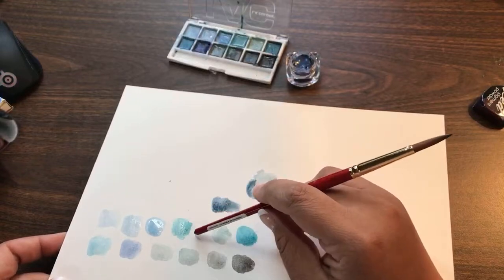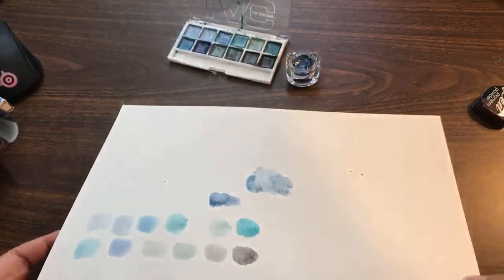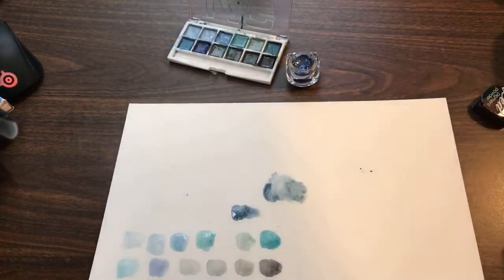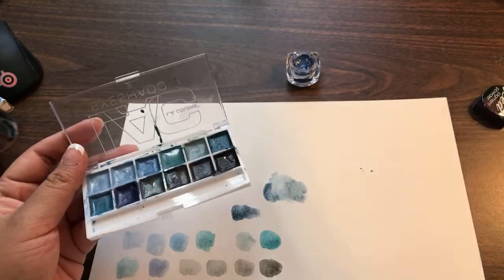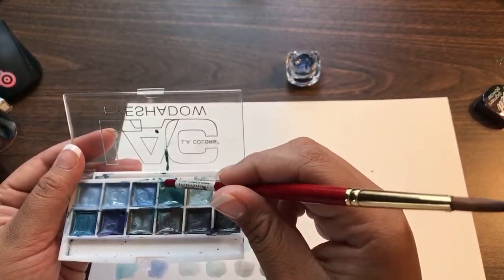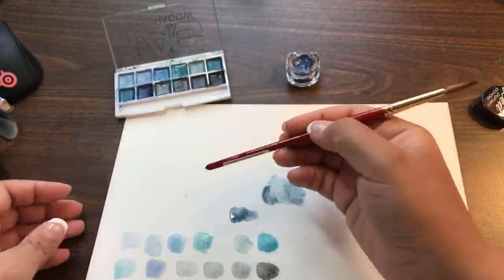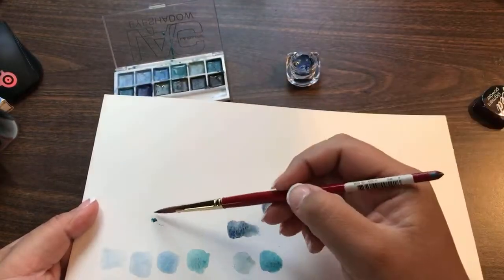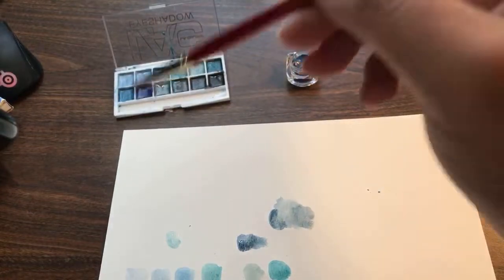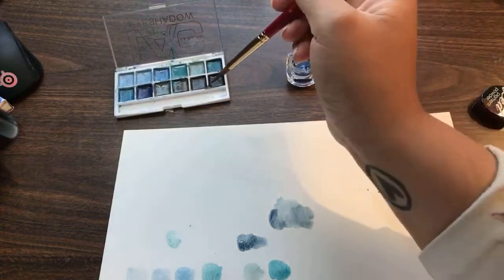Yeah, the honey one — I think this is the one that's honey. Even in my pan right here, it never fully got dry. See how squishy that is? It's not really dry, and it's kind of sticky when you touch it. I wanted to try it because one of the recipes said gum slash honey, so I thought maybe you could add the same amount of honey and not use the gum Arabic. No, it didn't work out.